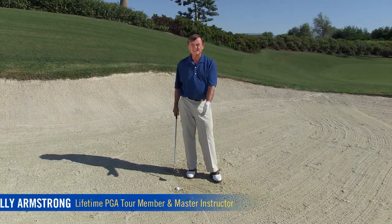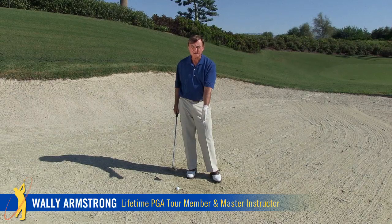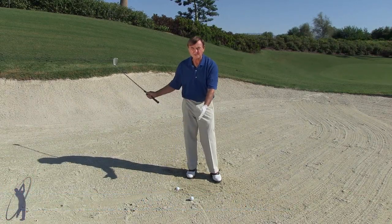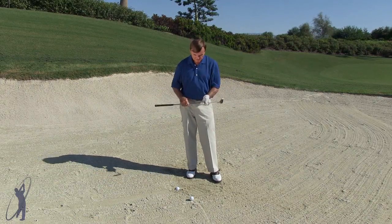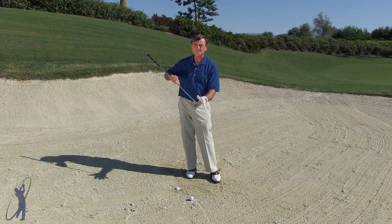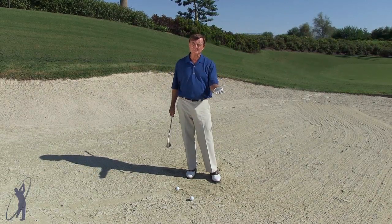Let's talk about the different lies in the sand. A rule of thumb: if it's on firm sand or hard sand, you want to swing softly. You don't want to swing real hard because the sand compresses against the ball, and if it's firm sand, you don't need as much sand to compress to push it out. If it's soft sand, you swing hard.